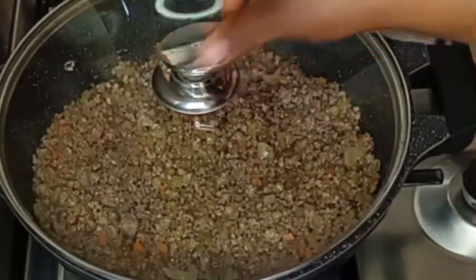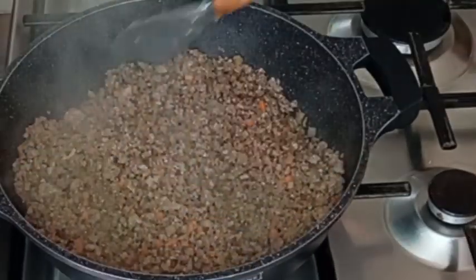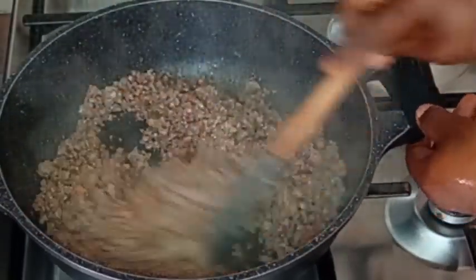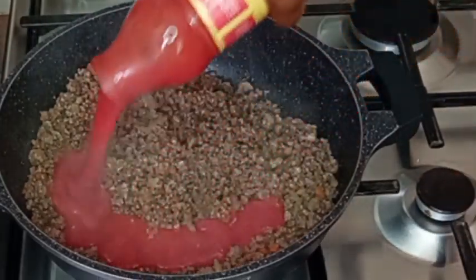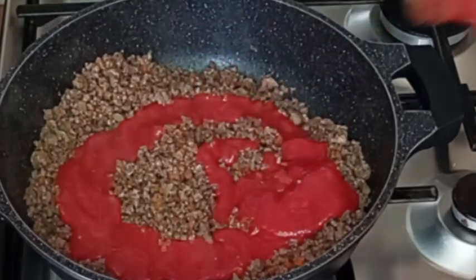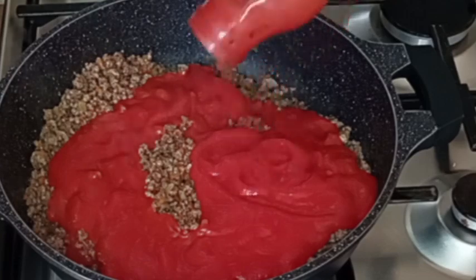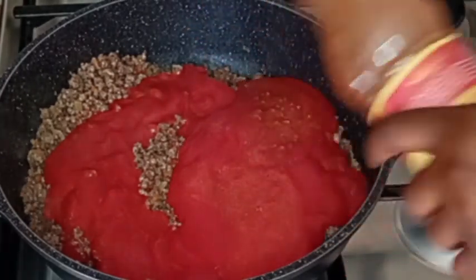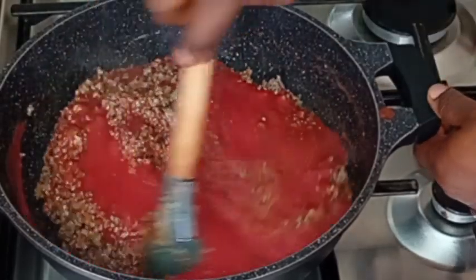I added red wine to the meat, then covered it to cook so the red wine dries off. After stirring again, I'm going to add one and a half bottles of tomato purée. You can also use fresh blended tomatoes. I rinse the bottle, pour in the water, and stir to combine everything together.